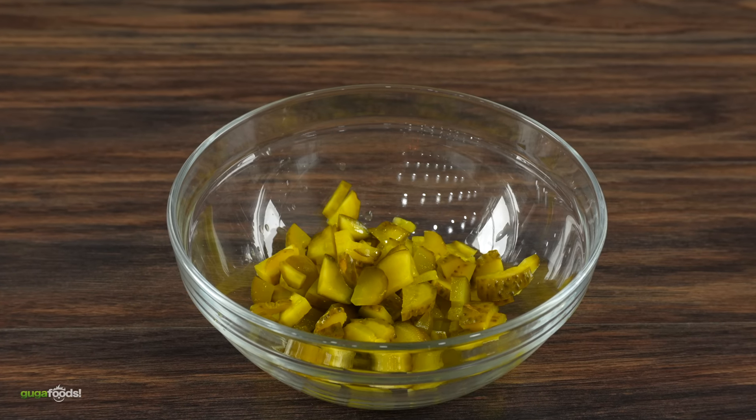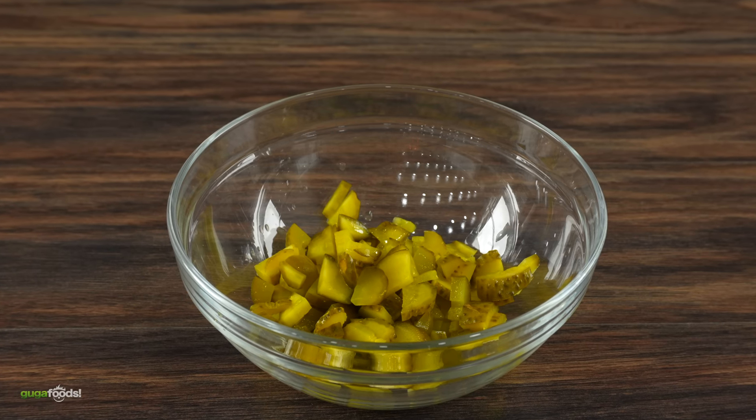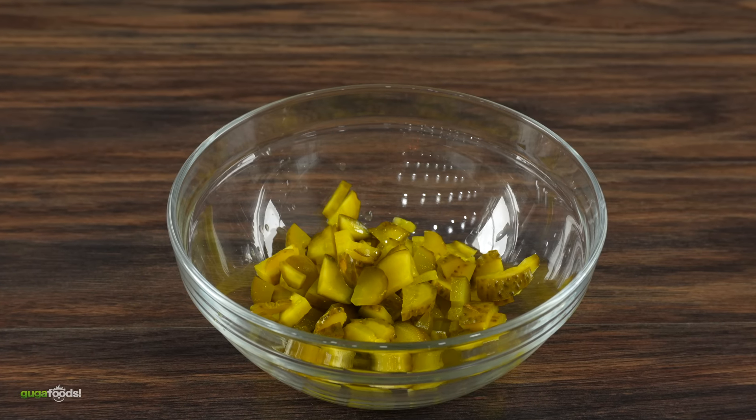As that's cooking let's prepare the rest. First dice up some pickles and throw them in a bowl followed by a good amount of Maggi sauce — which is fantastic by the way. Mix everything well and it's ready. Here are the next toppings: guacamole, lettuce, canned jalapeño, the Maggi pickles, tomatoes, onions, and of course chorizo.